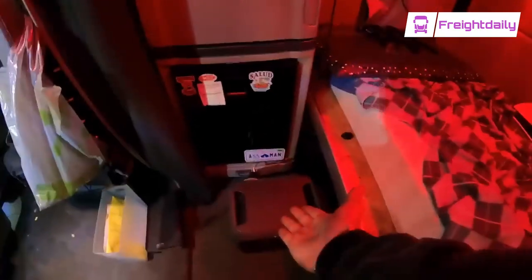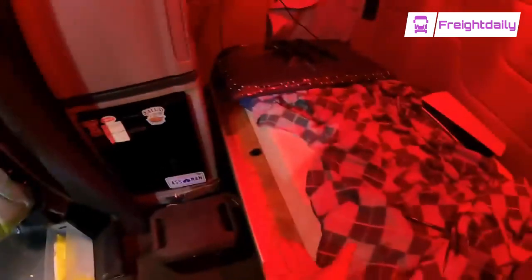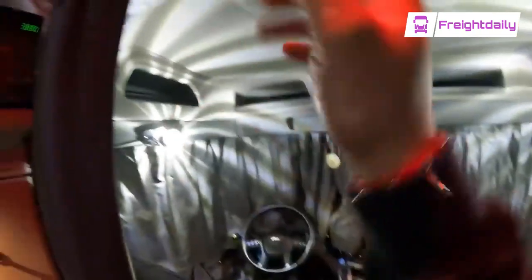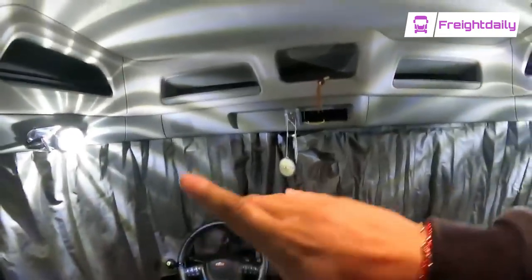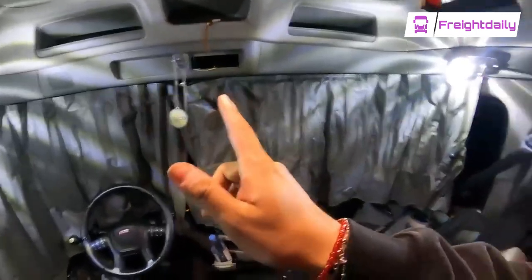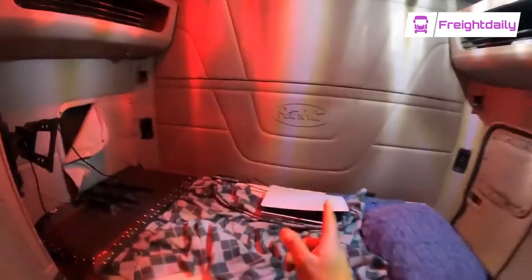I got this little power inverter in here as well, which is what I use to connect my PlayStation. And I also got a brand new PlayStation 5, guys. Just updated it — I finished doing all the updates, so now I can finally get to play. I got about eight hours before I got to make this delivery, and then I got to go pick up one more pallet in the morning. So let's get comfy and let's game it up and eat some food before we got to make this delivery in the morning.